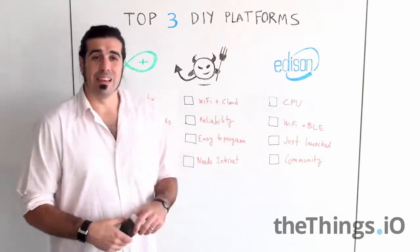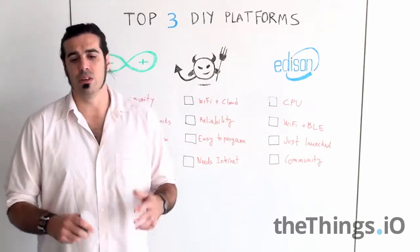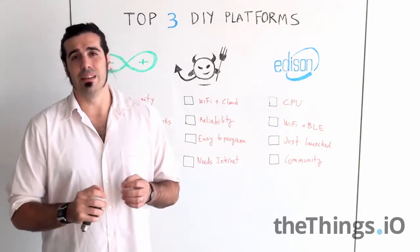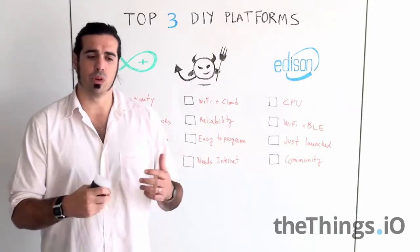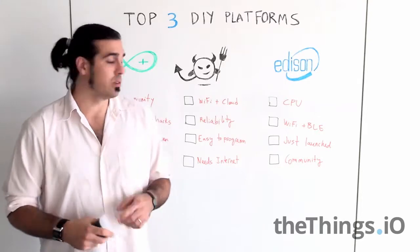The bad thing is that it needs internet. So if you are not connected to the internet, you cannot use it. You need at least to connect the ElectricIMP to a Wi-Fi if you want to use it at least once.